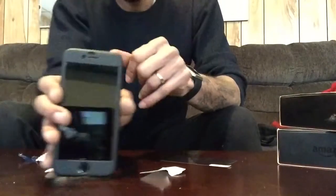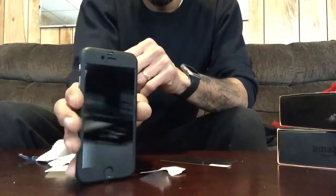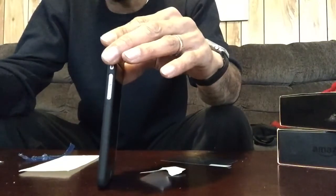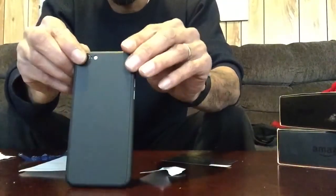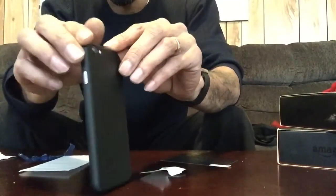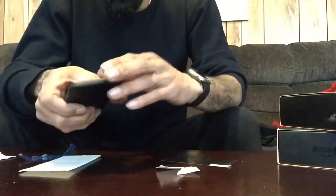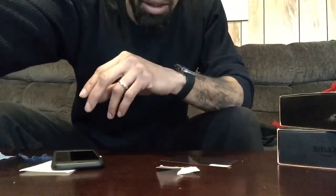Not bad — got the screen protector on, dropped it right into place. So this is the Gaiosa case, and the link will be in the description as usual. Thanks for watching another one of my videos. I'm out!